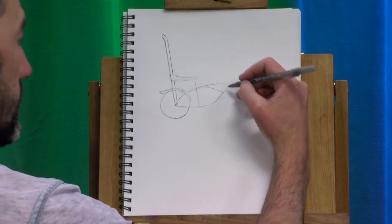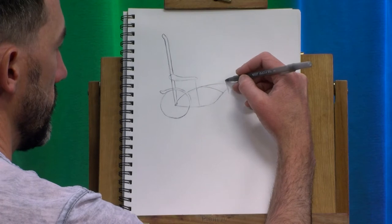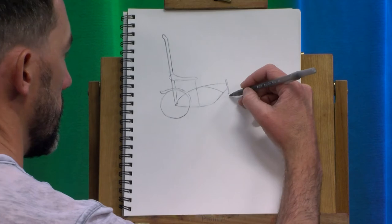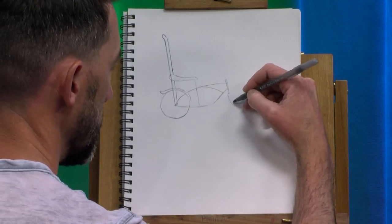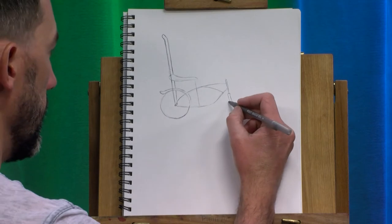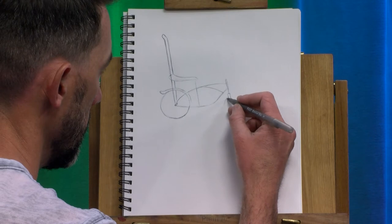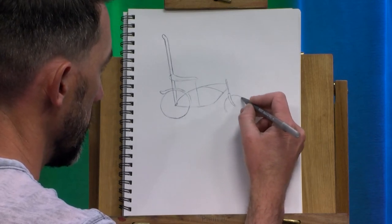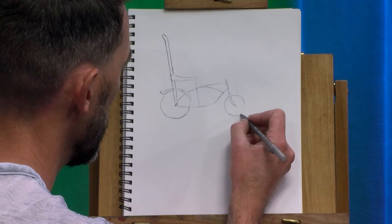Now we're going to want the down tube, I believe, where the handlebars connect. And then we're going to make the fork on the front. I'm going to have this be a raked bike where the fork kind of kicks out a bit. And I think I'm going to have it be one of the old bicycles where the front wheel is smaller — that's something you really don't see much anymore, but I always thought they were pretty cool.